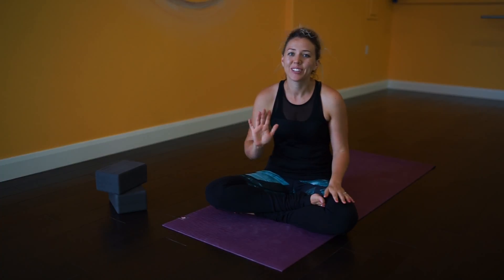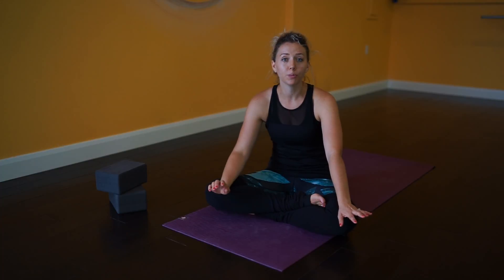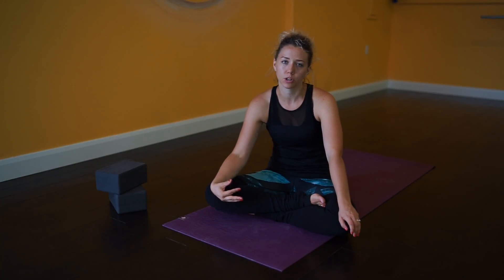Hey everyone! Welcome to Kami Rose Yoga. Today we are going to learn a few postures that are going to help you work towards yoga splits.